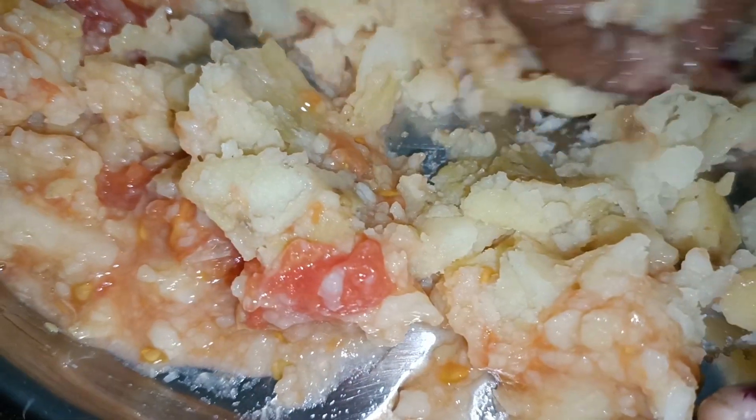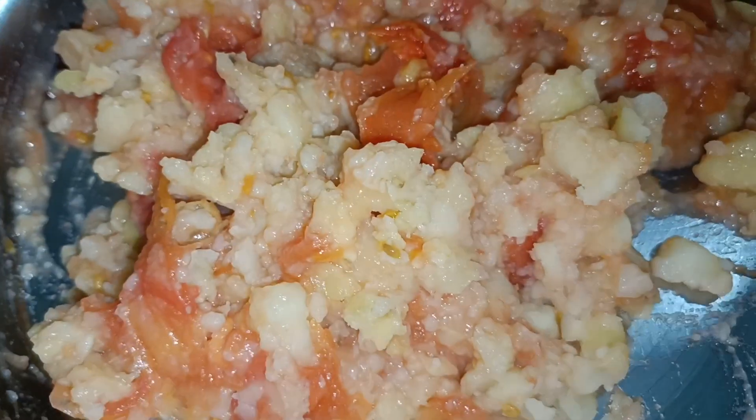So guys, now we have to mash the mayo and tomatoes in this way. Now we will add what to this?